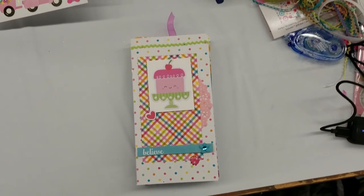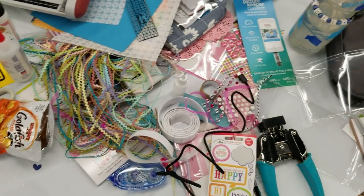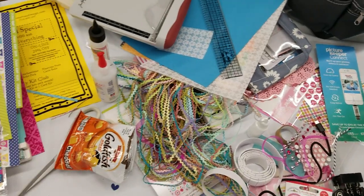Hi everyone, this is Lolly. I'm at the Friday Crop. You can see this is the disaster zone here.